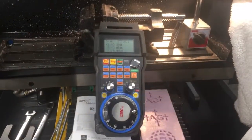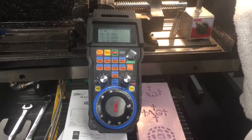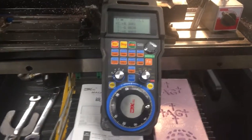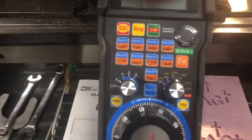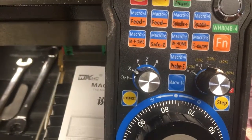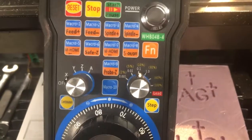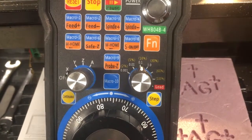So this is the new wireless pendant — that's what it's called — and it's nifty. You get your axis control over here, and you get your step amount control over here, and you can have either step or continuous movement.